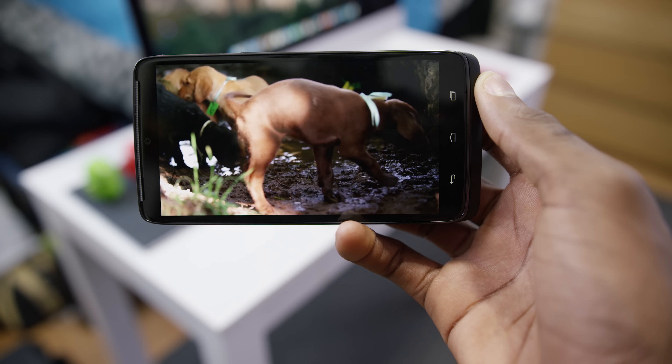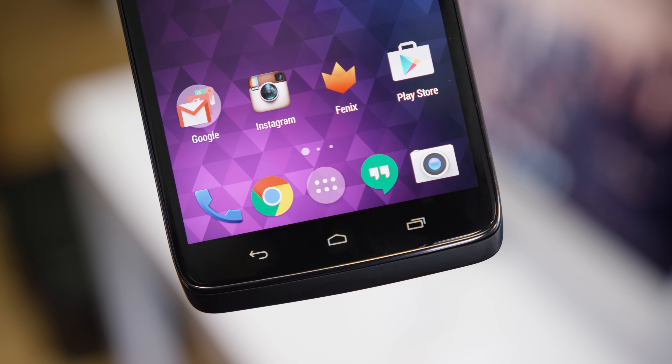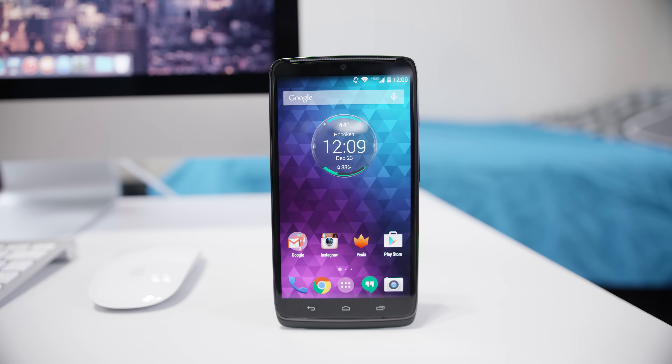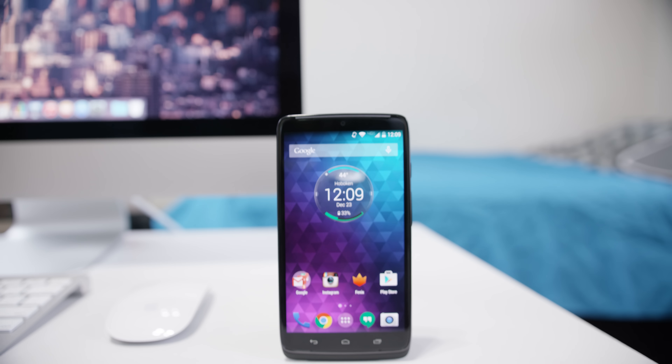So that's it — it's the Droid Turbo. If you're on Verizon, it's pretty much between this and the Note 4 for the best phone you can spend your money on. Motorola really hit the nail on the head here, and I don't think you can go wrong between the two. But if we're placing bets on which one gets Lollipop first, I'll put my money on the Motorola phone. If you enjoyed this quick video review, feel free to hit that thumbs up button below, and subscribe so you can be one of the first to see the next video. Thanks for watching — talk to you guys in the next one. Peace.